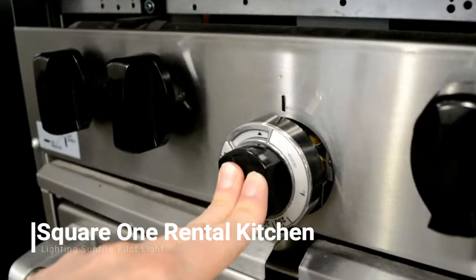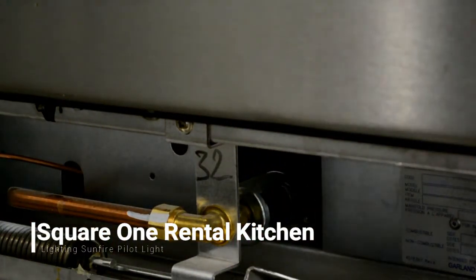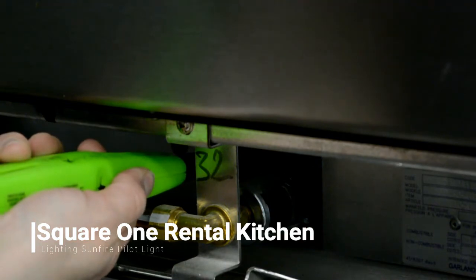To light it, push in and hold the temperature dial for the oven. While holding in the temperature dial, take the light stick — if you look back there you'll see this little stick that is sticking out.